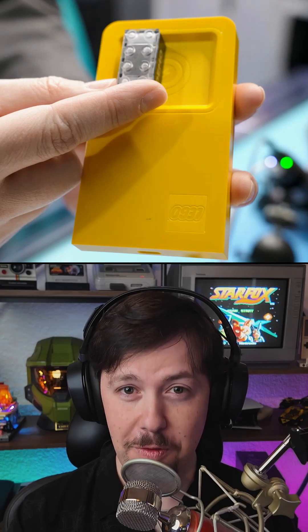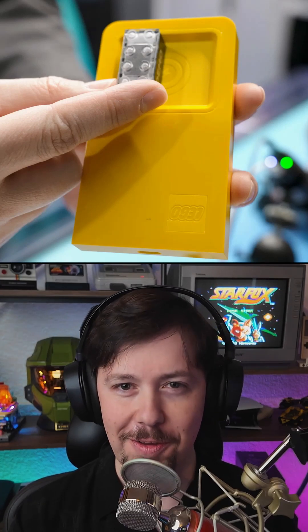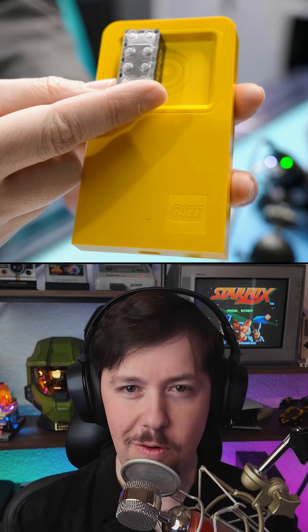A smart brick is, for the first time, a Lego piece of electronics that is actually shaped like a normal Lego brick. And within that, there is a lot of tiny computing going on. There's a custom ASIC chip so that it can run all kinds of different programs.